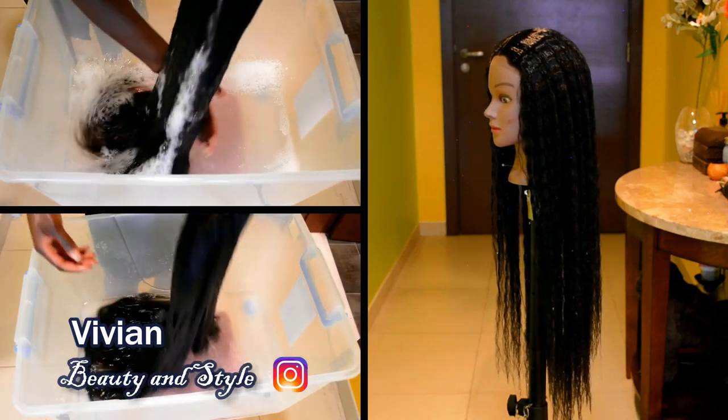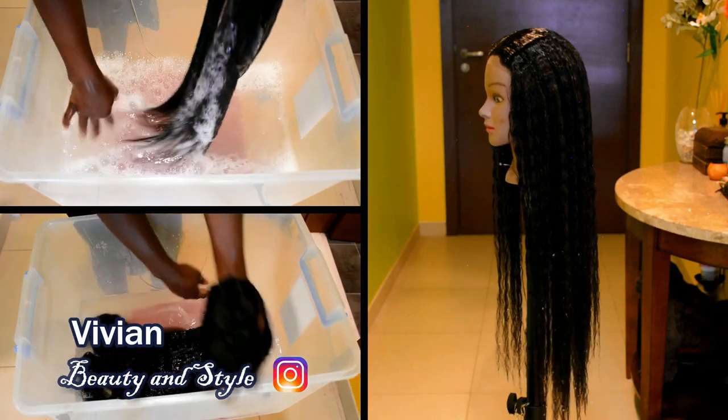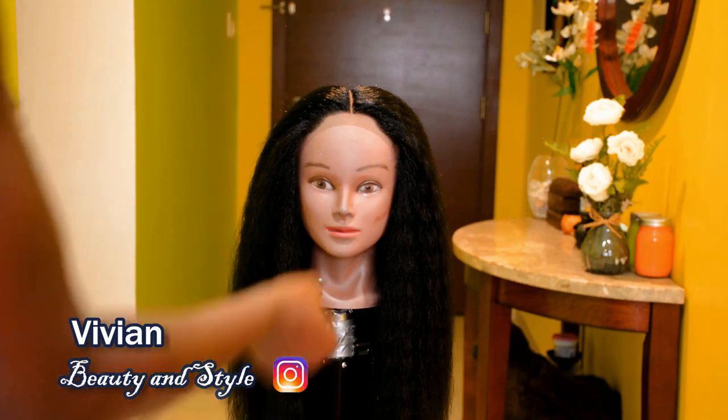Hello guys and welcome back to my channel. If you're new here, you're welcome and I hope you all are doing well. For today's video, I'm going to be showing you guys how I wash my synthetic wig.